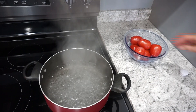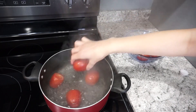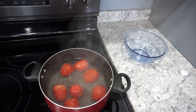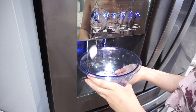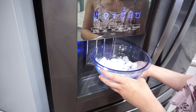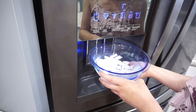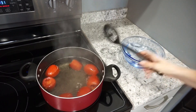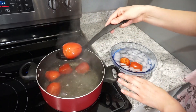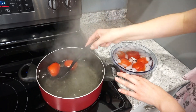Now it's time to blanch the tomatoes. All you need is a pot of boiling water — just drop your tomatoes right in. Let them boil for about 30 seconds to a minute, just until those skins start to peel a little bit. While those are in the water, get your ice water bath ready. When you pull the tomatoes out, pop them right into the ice bath — it really helps get the skins off. My tomatoes were in for about a minute; now I'm pulling them out into the ice bath and I'll let them sit for a good minute before I peel.